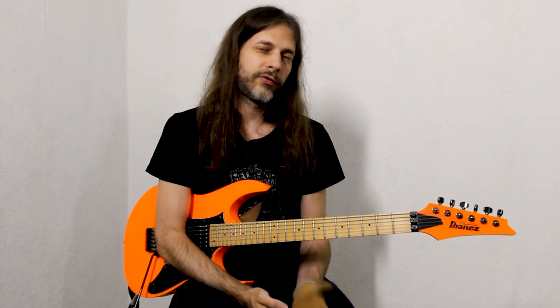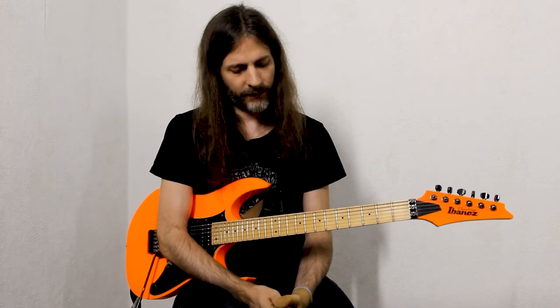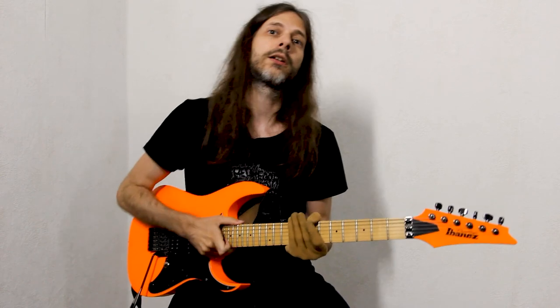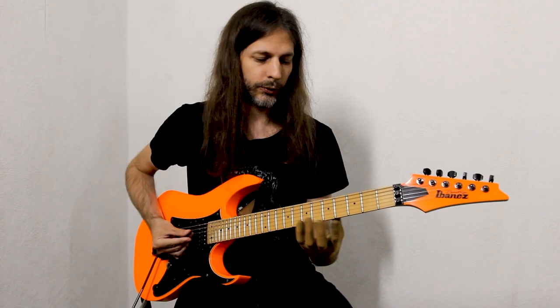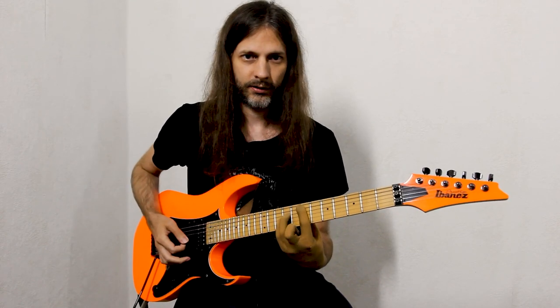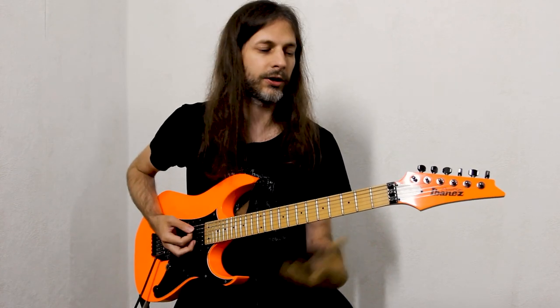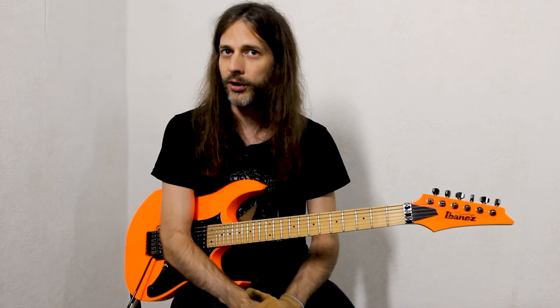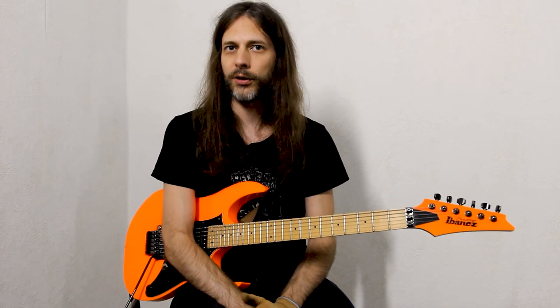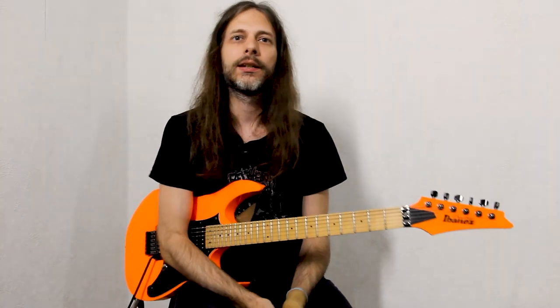This section follows the bass solo of Linus and is harmonized by Justin and me. What we're doing is outlining arpeggios — a very simple chord progression in the key of E minor. The progression goes: E minor, D major, C major, B major — the dominant chord that resolves back to E minor. This is a very common chord progression found in many songs, like for example 'Hit the Road Jack' or 'Mediterranean Sundance' by Al Di Meola, and a million other songs.